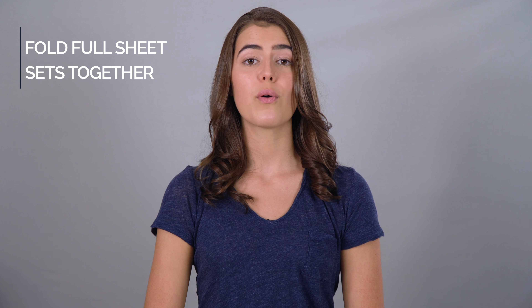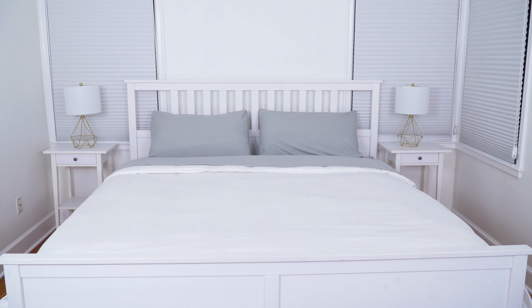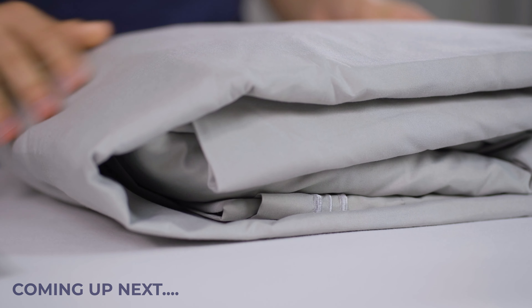First, what I like to do is fold full sheet sets together. For example, this bed behind is a king with two pillows on it. So we will be folding two pillowcases, a flat sheet, and a fitted sheet together. Here's how.